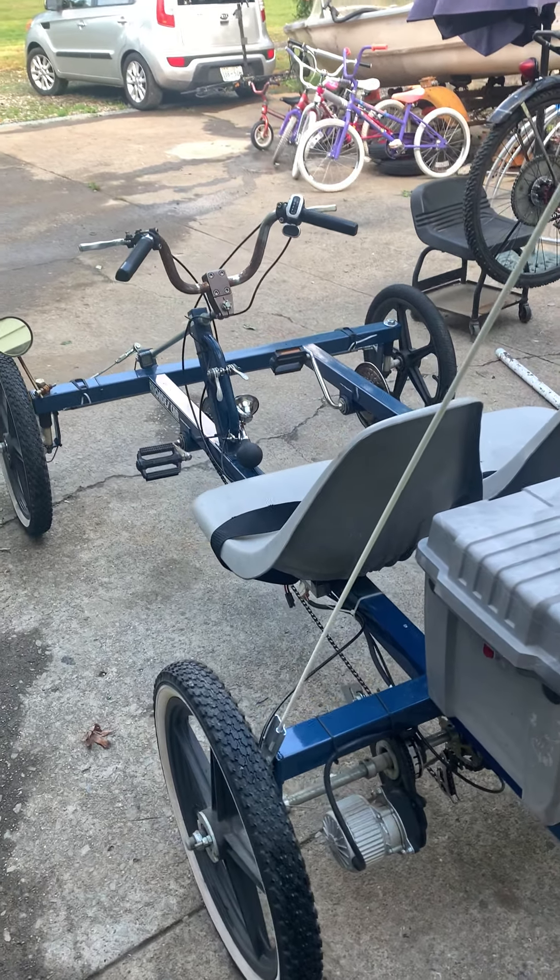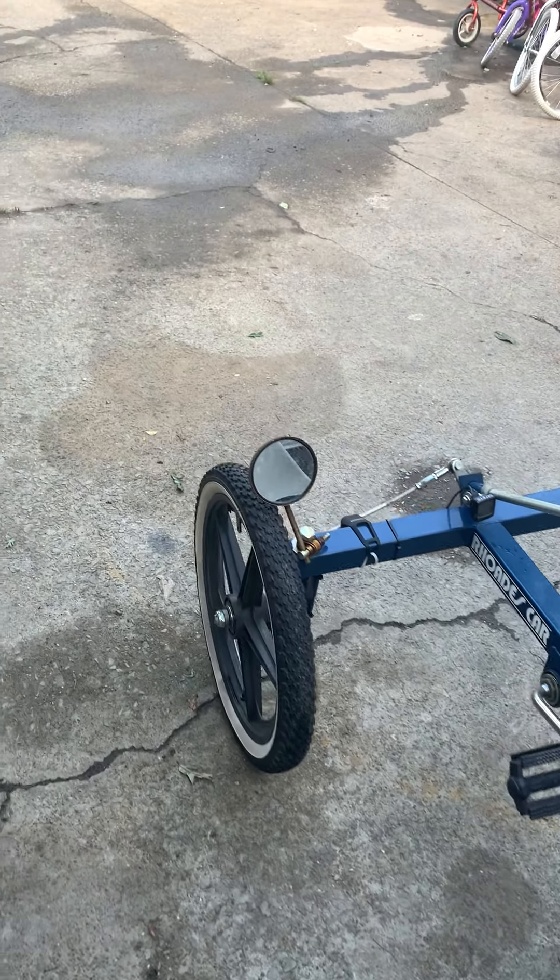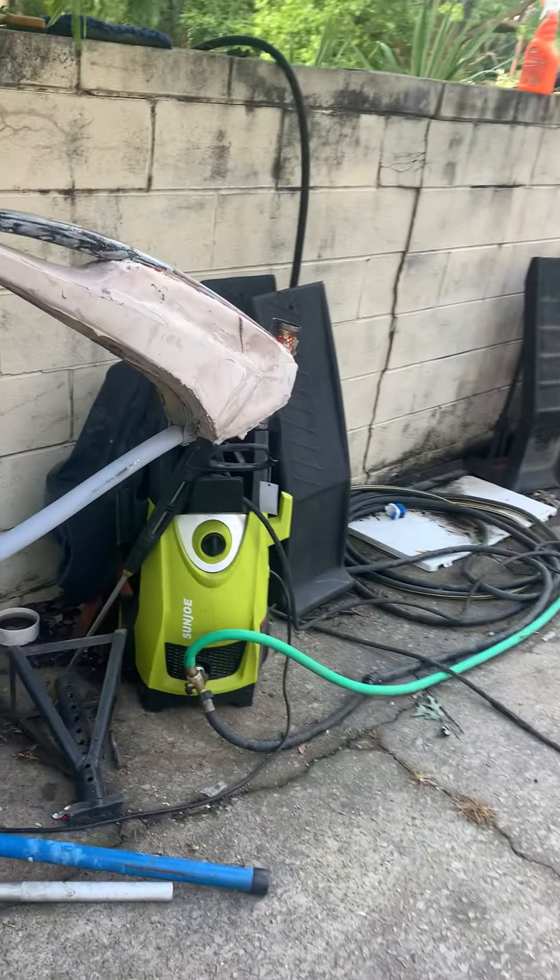Peace and blessings, hope that your family is doing well. I want to share with you guys some of our current projects, and I also want to show you this awesome Roads car we've been working on.